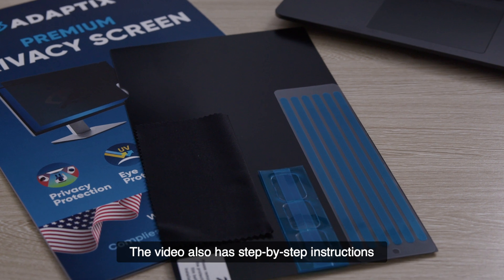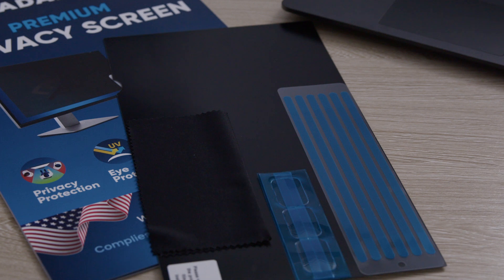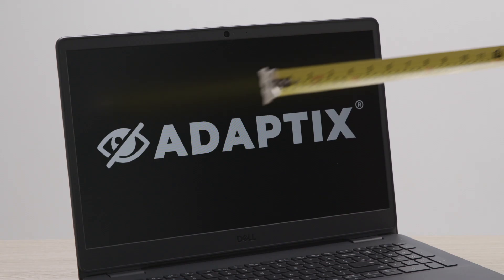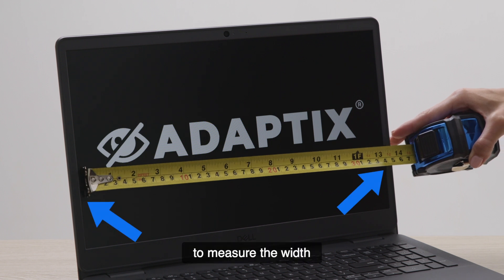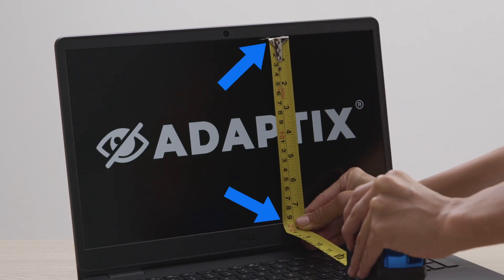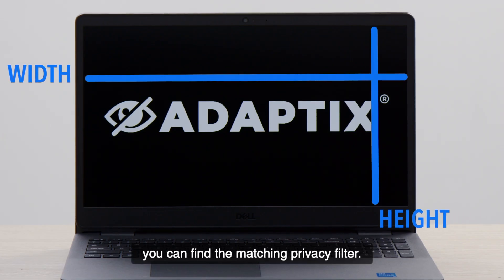This video also has step-by-step instructions on how to install the privacy filter. To find the privacy filter that matches your screen, use a measuring tape to measure the width and height of your screen. Using these measurements, you can find the matching privacy filter.